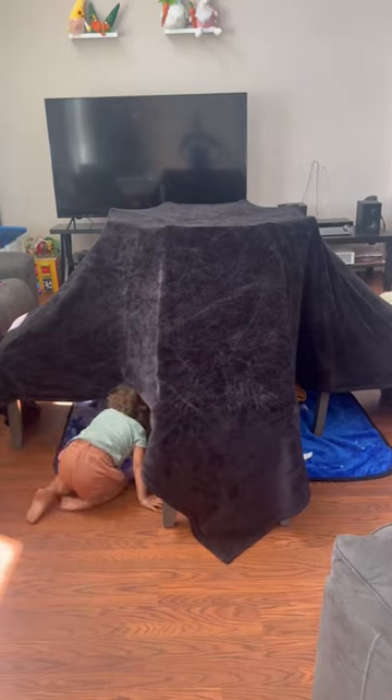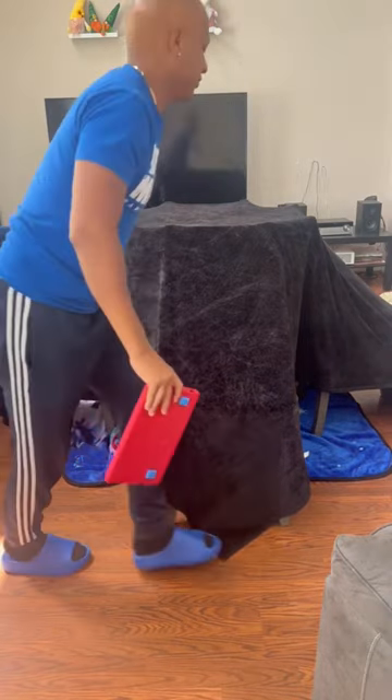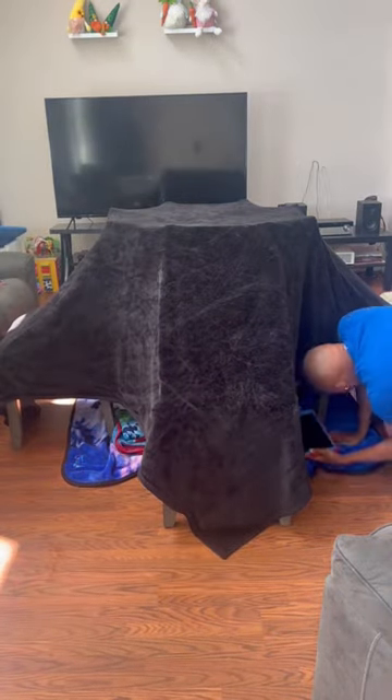So as you can see, the kids are now going in, so they can leave me alone. Once they got the designated spots, you go ahead and bring their TVs or iPads.